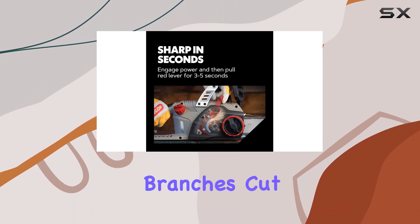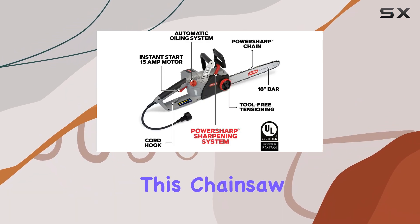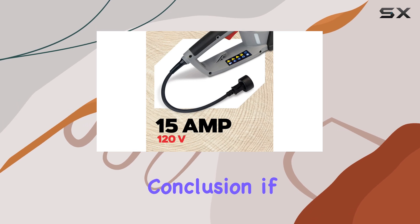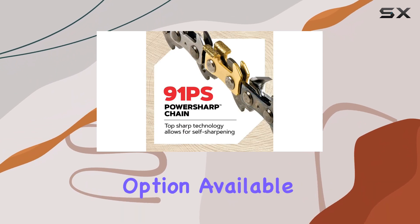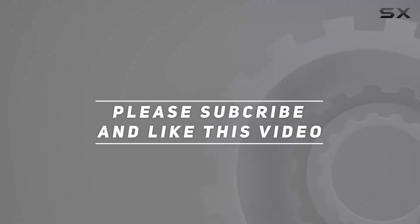Whether you need to clear fallen branches, cut firewood, or shape your landscape, this chainsaw offers the versatility and performance you need. In conclusion, if you're in the market for an electric chainsaw, the Oregon CS 1500 stands out as the best self-sharpening option available today. Check out the video description for an updated price, and thank you for watching.